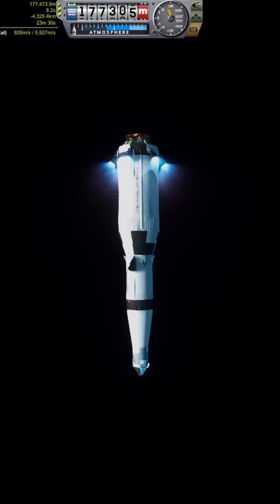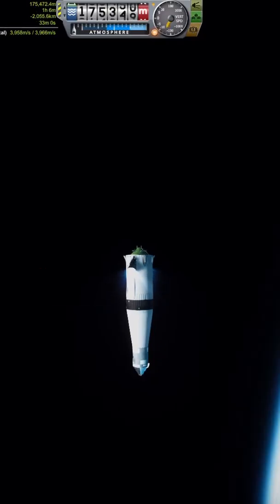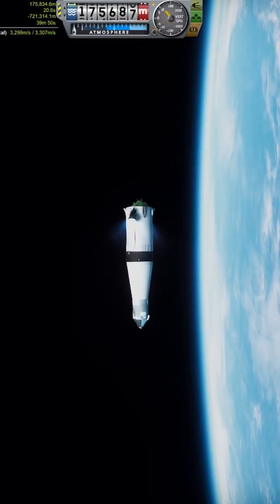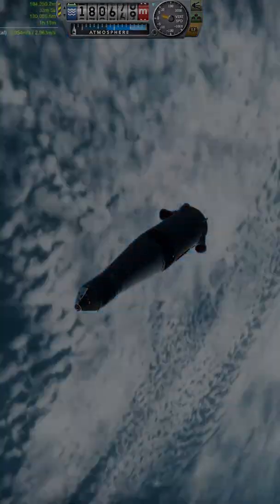This is all being done in a Realism Overhaul install with Principia, so about as realistic as Kerbal Space Program can get. And yet somehow, the upside down Saturn V is still a complete success, and manages to get to orbit with 4,000 meters per second left in the S4B stage — plenty enough to get to the moon and attempt a landing.